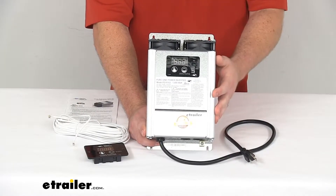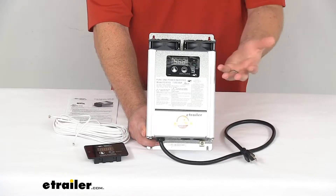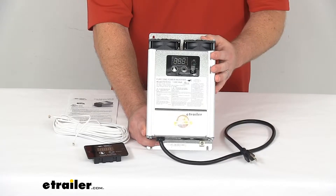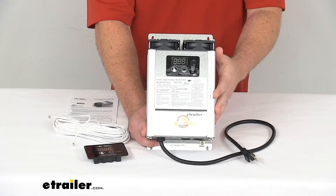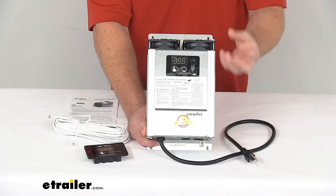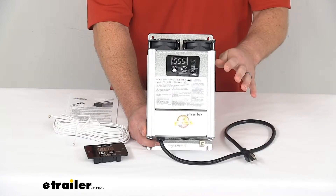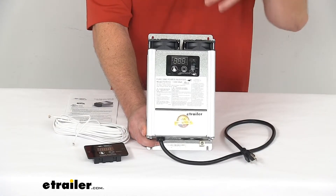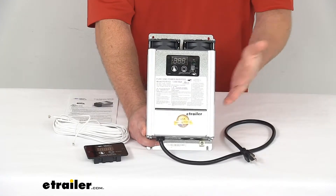This Pure Sine Wave technology is going to replicate the same AC current that you're used to in your household power. It's going to allow you to run your devices safely off of your 12-volt battery system, and because it replicates that household type power, it's going to be perfect for your sensitive electronics like your HDTVs and computers.